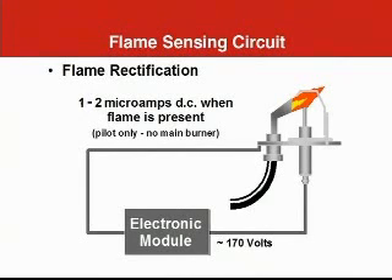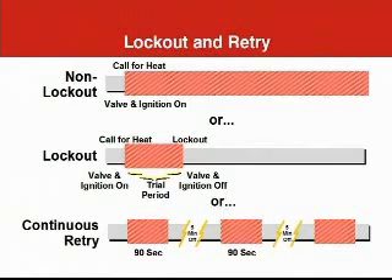What happens if the pilot flame does not light? There are a couple of different possibilities. In the past, we used some intermittent pilot controls that tried continuously to light the pilot — at least with natural gas — referred to as non-lockout. This sequence is not used today. Today, the burner control limits the length of the trial to light the pilot. One way is to simply time how long the spark and pilot valve are energized before the flame must be proved — for instance, 90 seconds. If the pilot isn't detected in 90 seconds, the control locks out and prevents further operation. The control system used by Honeywell combines these methods into a sequence called continuous retry: if the pilot fails to light in 90 seconds, the trial stops; after a wait of five minutes, another 90-second trial occurs. This trial-and-wait sequence continues indefinitely.